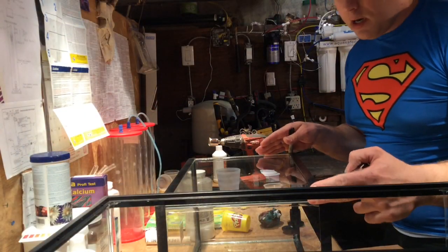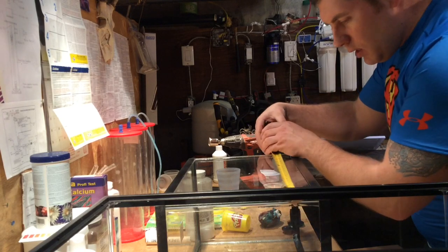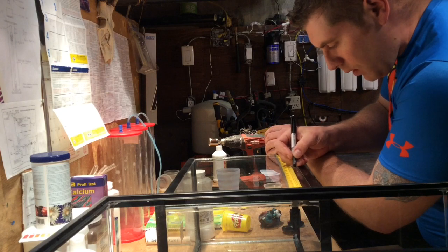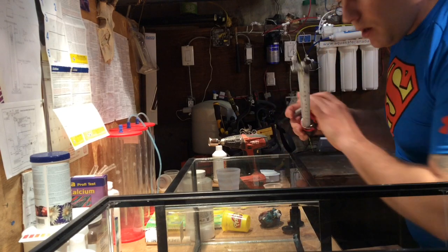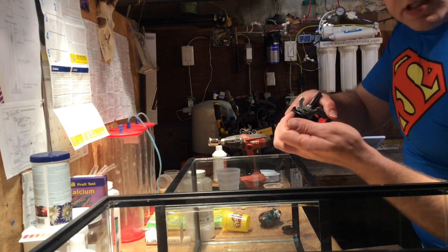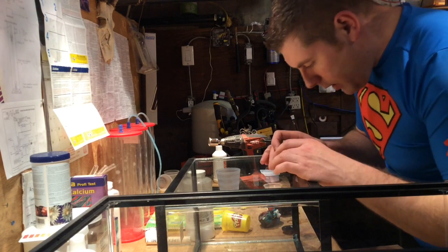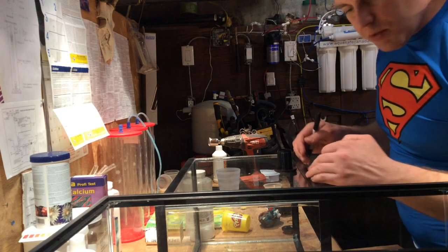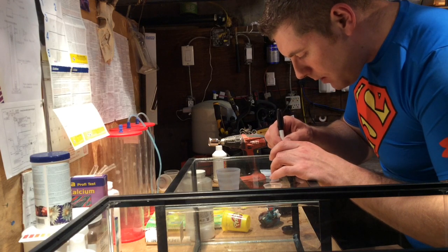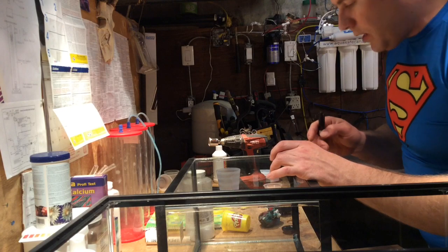So we have our 10 gallon tank here — it's 20 inches. We're going to take our measuring tape and measure 10 inches, the middle of this tank. This is where I want to put my overflow. So I marked that. This bulkhead is two inches wide. I made my mark — I'm going to bring it out. I want to keep this as close as I can to the top so I can keep the water level pretty high. I'm going to mark my center. That's where I want to put the center of my bulkhead.